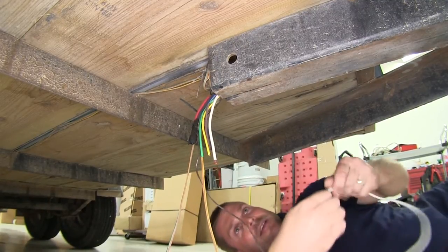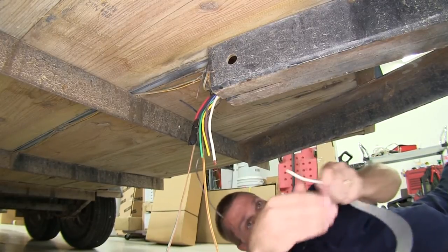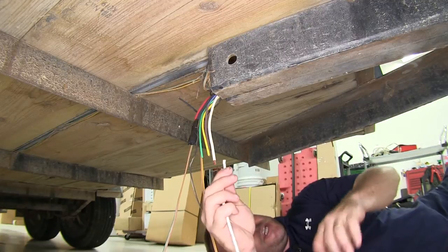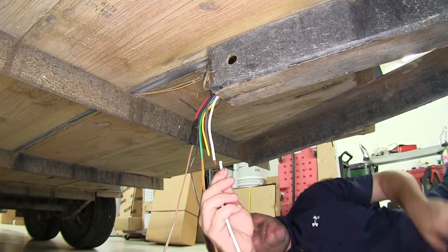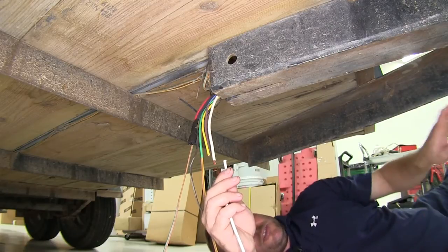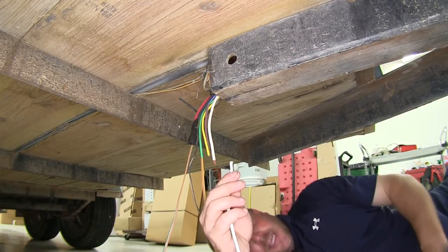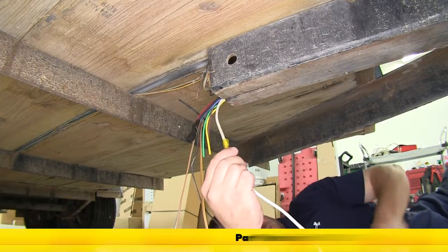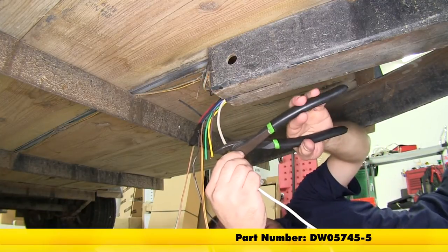Next, we're going to take an additional piece of white wire to extend our ground. On this particular trailer, the tongue is long enough that we want enough of the 7-pull wiring out the front to reach our vehicle at the proper length. We're going to use a heat shrink style butt connector — go ahead and crimp that down.